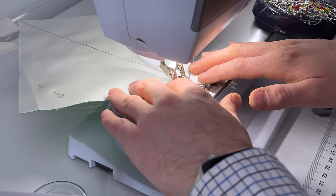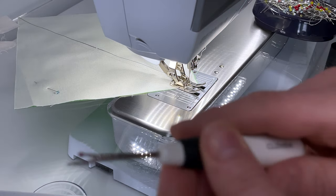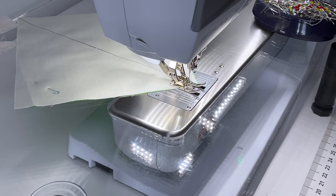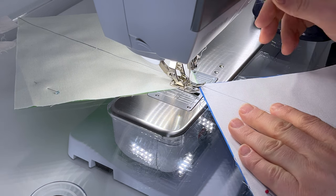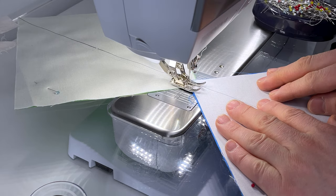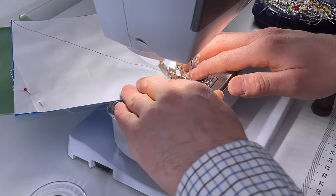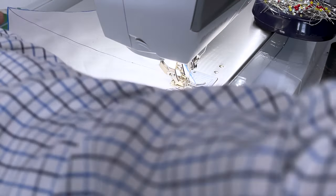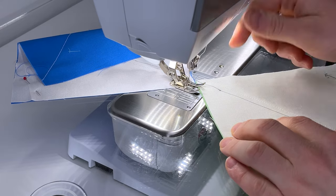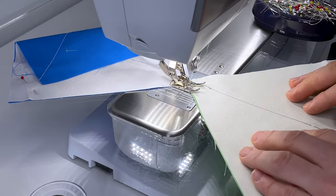If you need extra help keeping things stable at the end, use a stiletto or seam picker to hold it in place. Take the next square and butt it straight up against the first one, lining up the foot with the line, then sew again. When you get to the end, cut the joining threads, put the first block back to the machine, butt it up against the previous block, and sew on through.